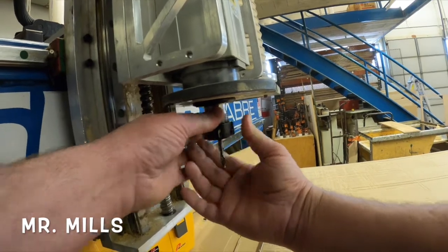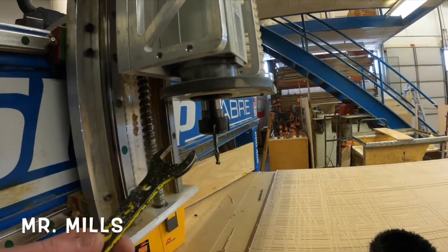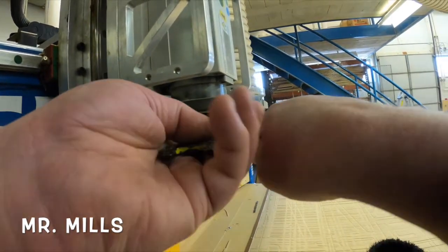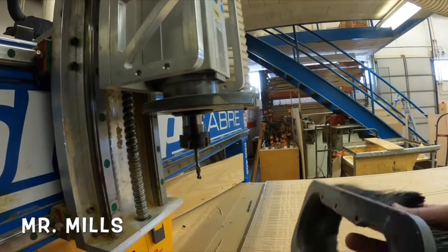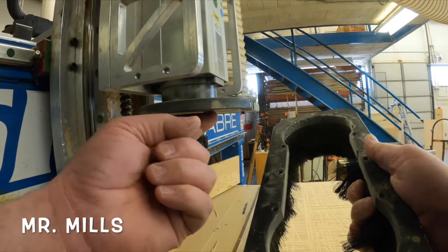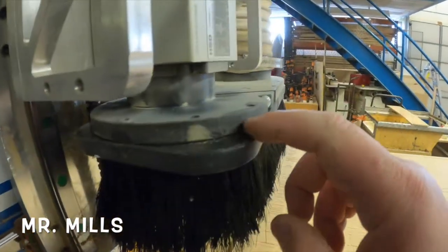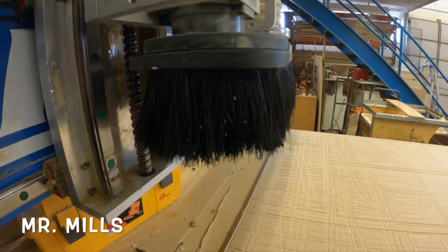Once the bit is in, I hold it while I tighten the nut up. Then I take my wrenches and put them back on the collet and shaft and tighten them to make sure they're secure. Finally, I take the dust boot, line up the holes with the magnets underneath, put it roughly in place, and it should magnetically catch on there and sit nice and even.